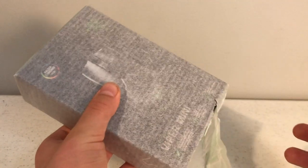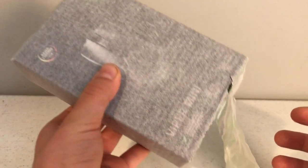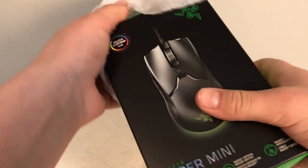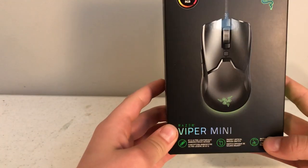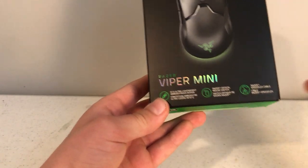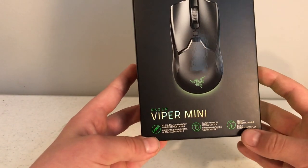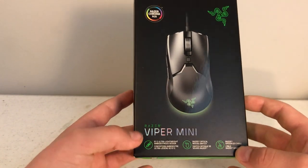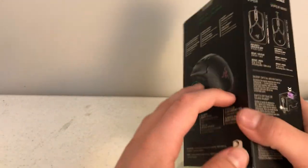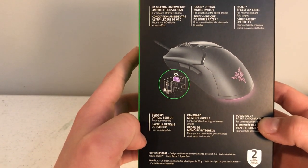I also got a new laptop which I'm gonna be doing a review on shortly, and I got better software than iMovie because I was originally editing on my phone. I'll get this tissue paper off — holy moly, that box is really awesome. It's nice, it's obviously RGB and it has the SpeedFlex cable which is nice, obviously with it being wired. It also shows the optical switch and stuff like that.